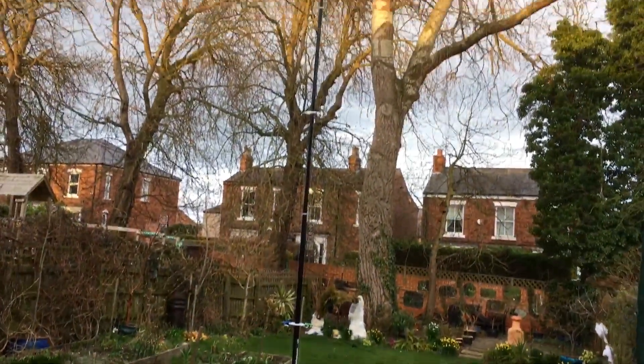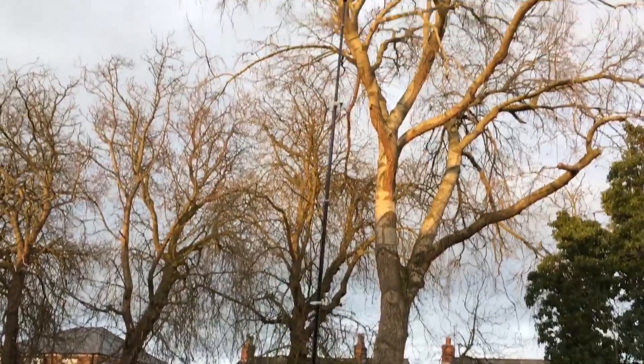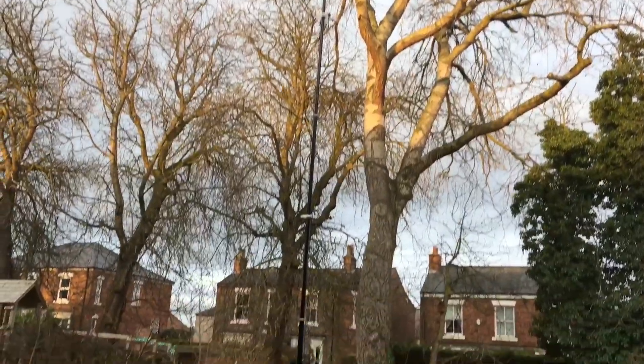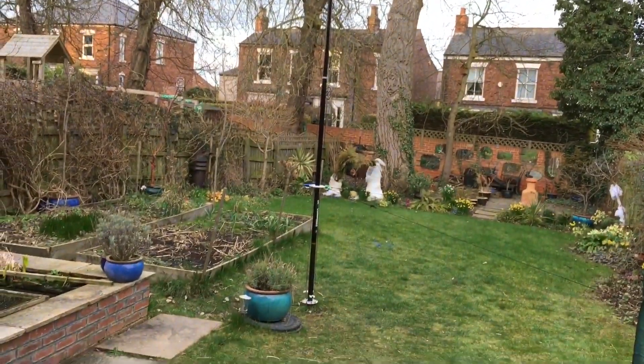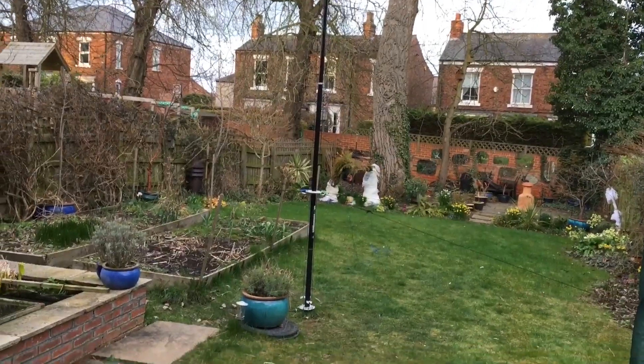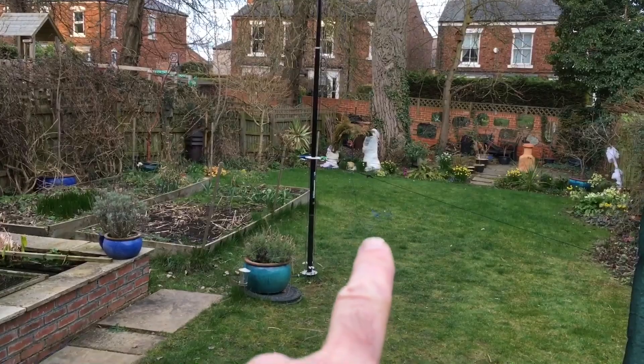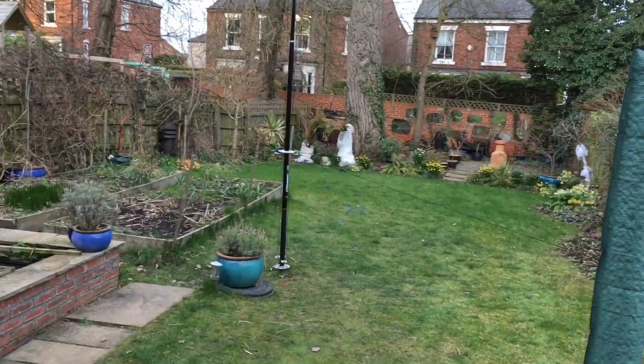Here we have the DX Commander in position. There's no need to attach the upper guys if it's not windy or if you haven't got guys at all, but I've just left them in position today to make it look neat. Just down there is a coil of wire for 80 meters, which we'll move on to next.